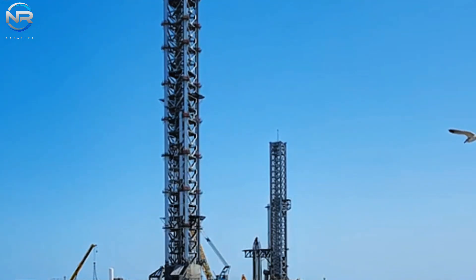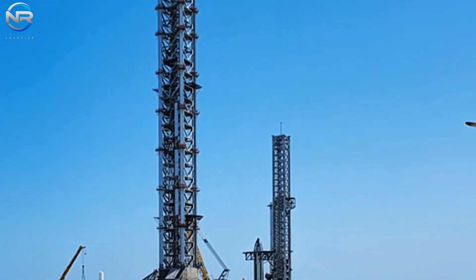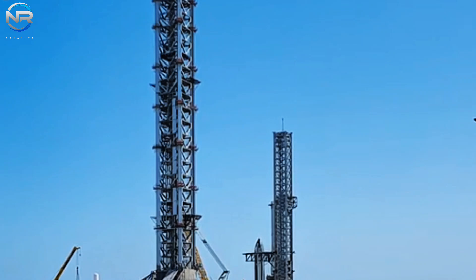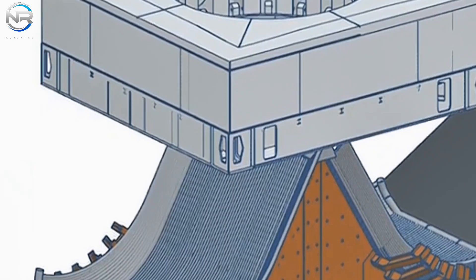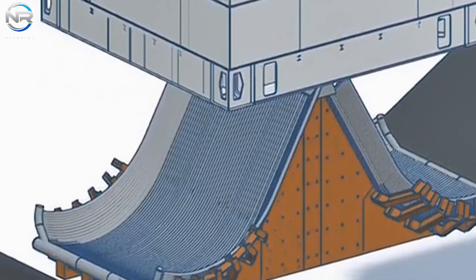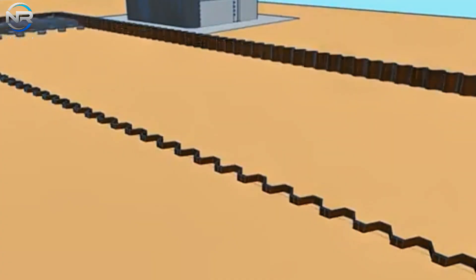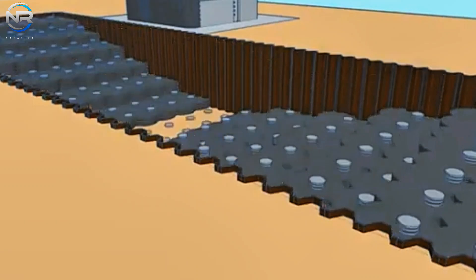With that kind of power, the liftoff thrust of a Starship could exceed 10,000 tons. Starships that reach that milestone would require a more robust launch system than the current Pad A, as well as a new test setup at Massey. A double fire bucket design might be the perfect solution to meet Musk's ambitious demands.